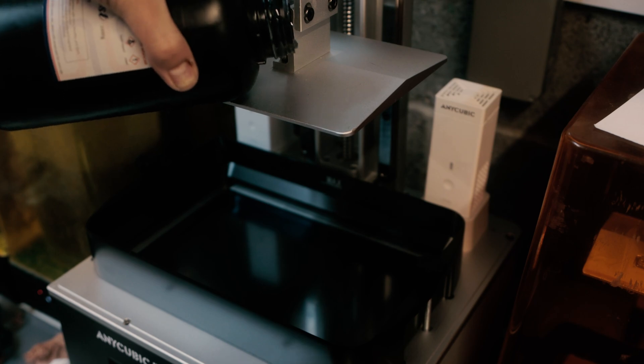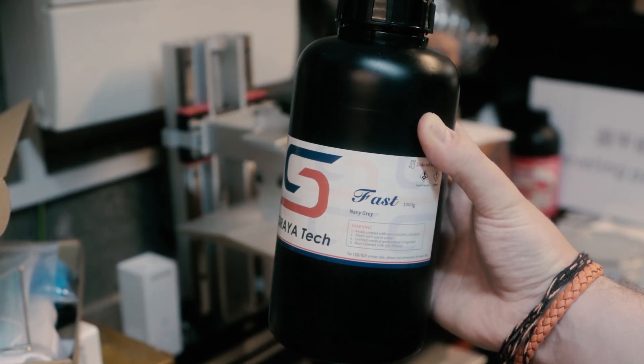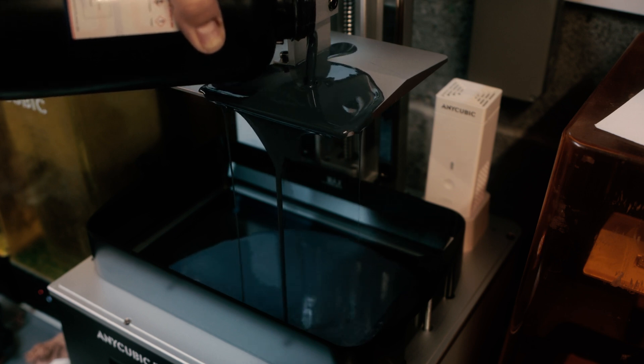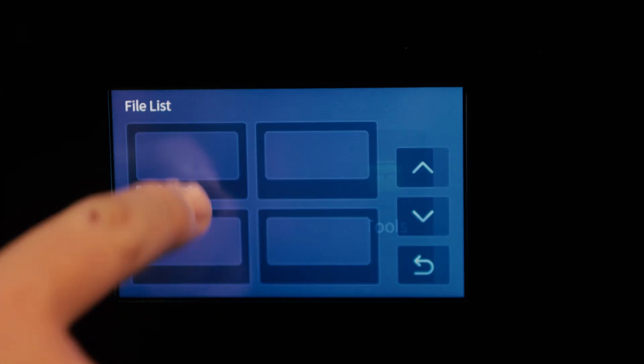I've printed with a couple of different resins for this review. First I want to call out Sirayatech Fast Resin, which is very comparable to something like Phrozen's 8K resin. The good thing about this printer is it houses so much resin that you can actually store over a bottle of it in the vat.